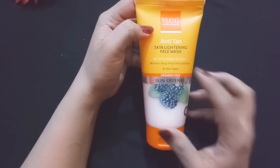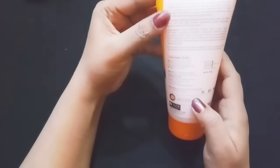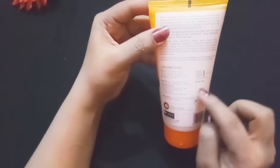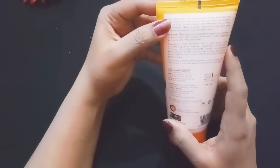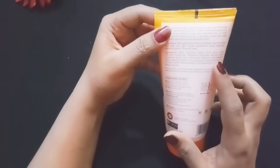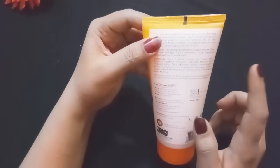Wash your skin with this product. The price is 170 rupees for 150 grams, as I mentioned earlier. Now let me tell you the ingredients: Aqua, Glycerin, Stearic Acid, Lactic Acid, Analytic Acid, Hydroxy Oxide, Citric Acid — and it is paraben free. There are no side effects.